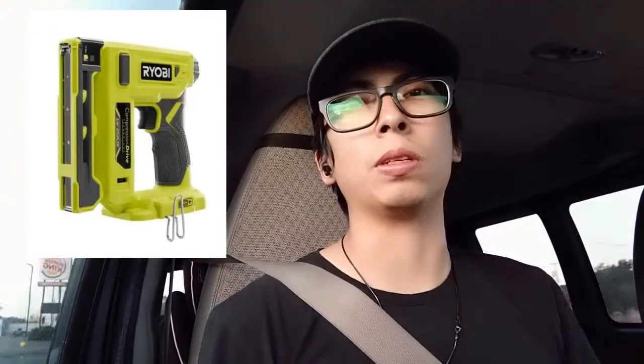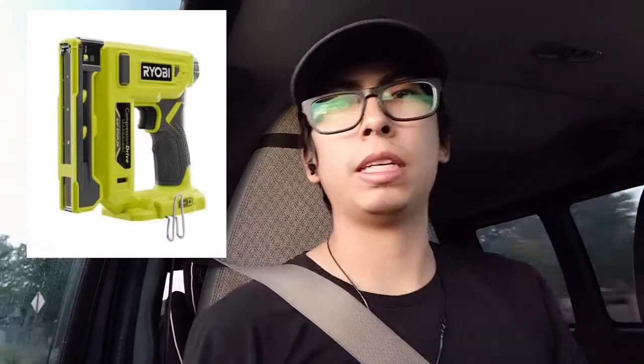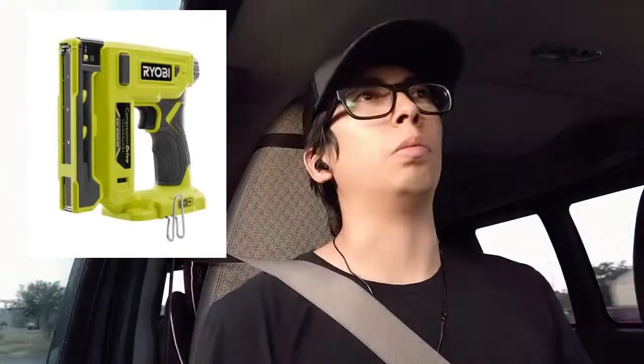That is probably going to be the next thing on the list to get. Coming up, we'll do a review on the Ryobi 18-volt crown stapler — that's going to be our first video after this one, so keep an eye out for it. Comment down below if there's anything you want to see. For a little bit we're going to kind of focus on Ryobi, so if there's something Ryobi-wise that you want to see, let me know.